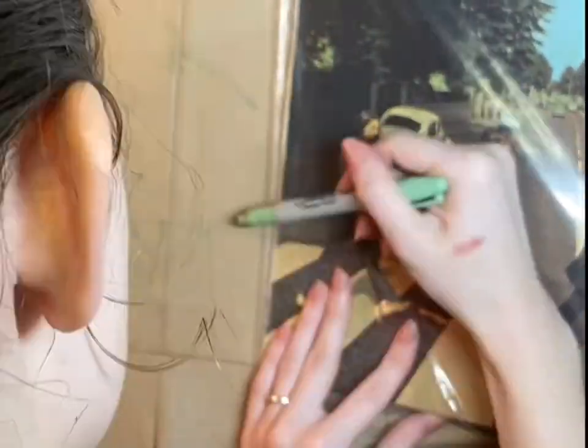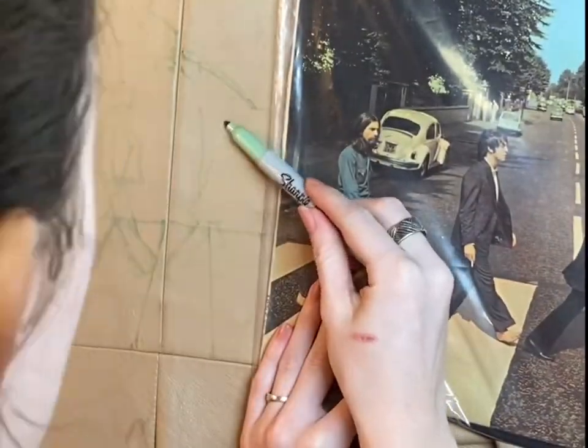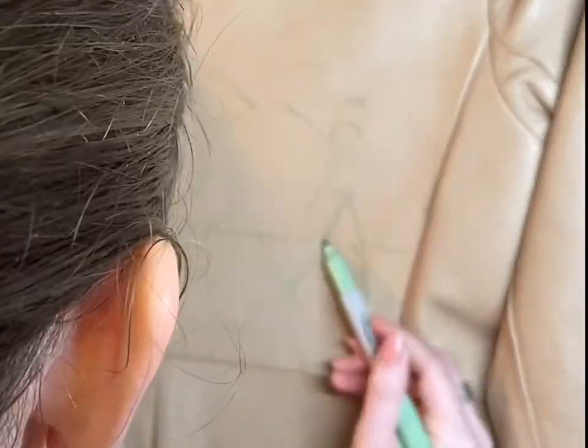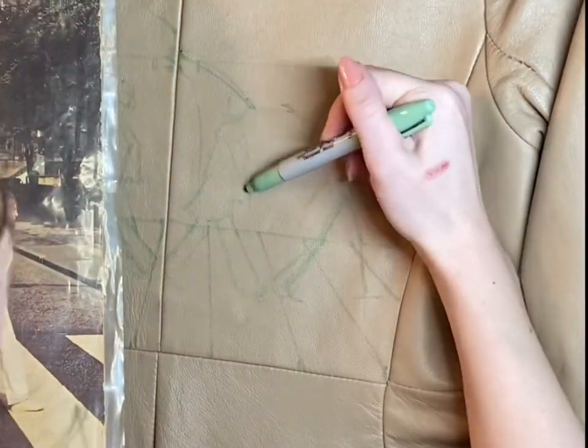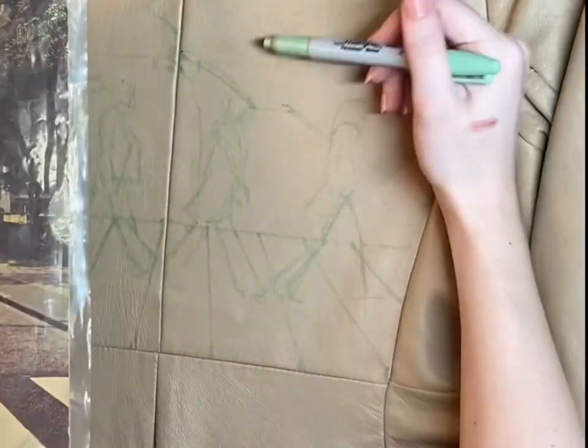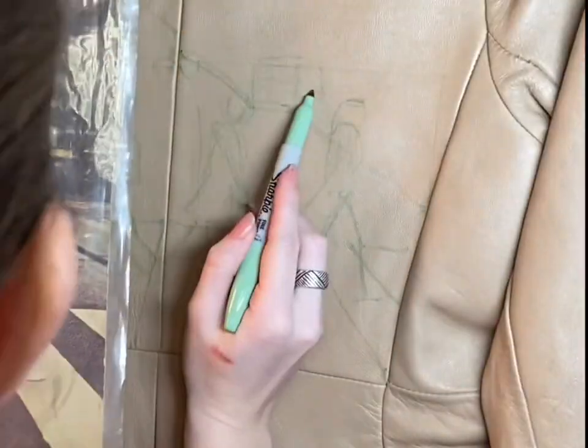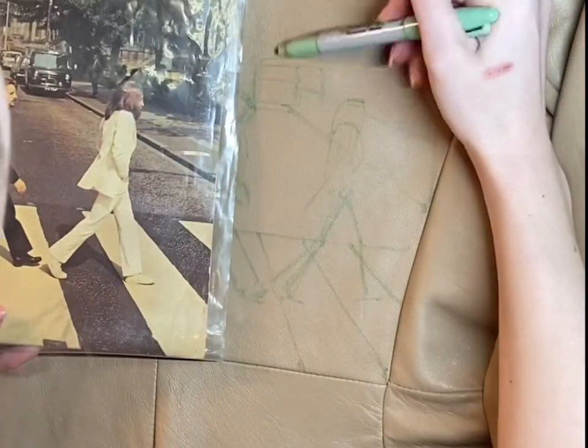Now drawing Ringo Starr — I noticed I kind of did him dirty with his sketch; he's a bit slanted off to the side. But when I went in with the painting I noticed that mistake and fixed it, so it's no big deal. These are just rough starting points.